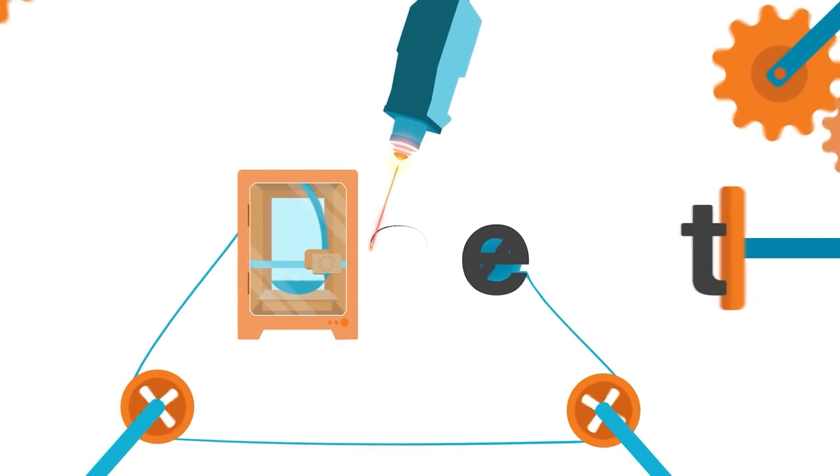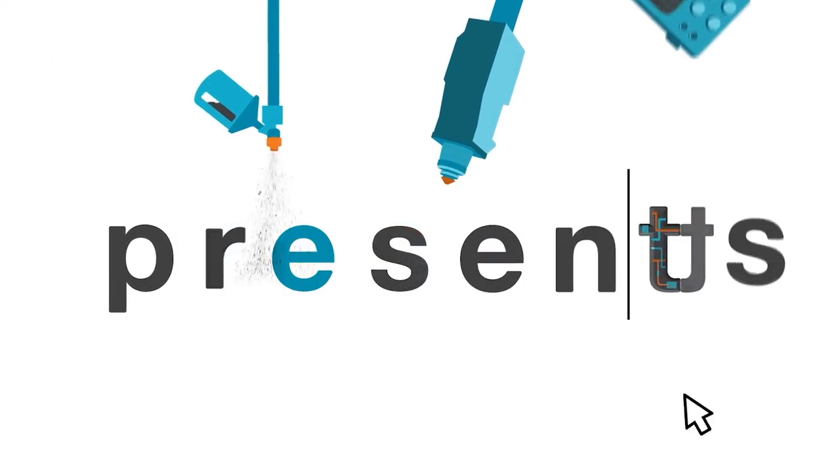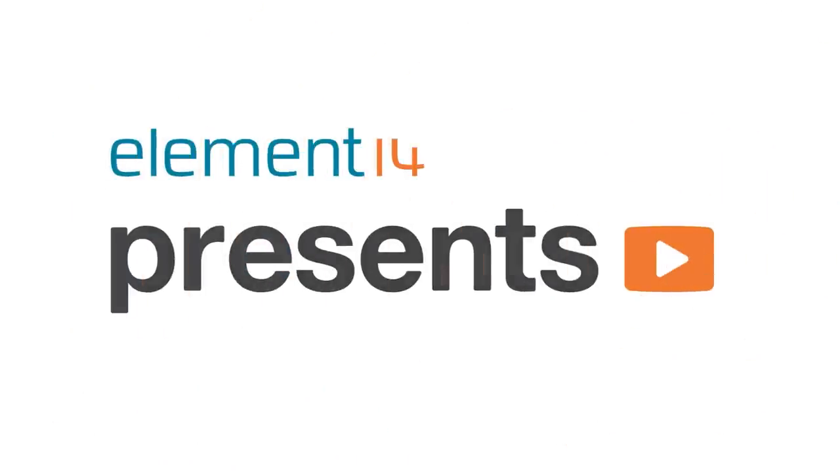Hi, welcome back to Element 14 Presents. I'm Katie and in today's episode — hang on a minute. That's better. I'm going to be making some Christmas decorations. I've decided my workshop doesn't look very Christmassy, so I'm going to make some Christmas lights to festive the place up a little.